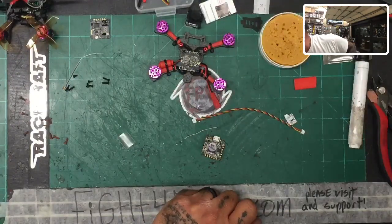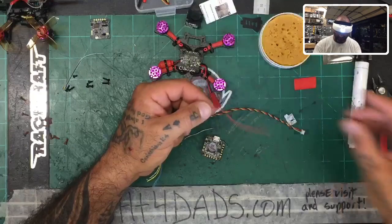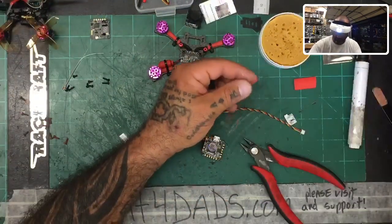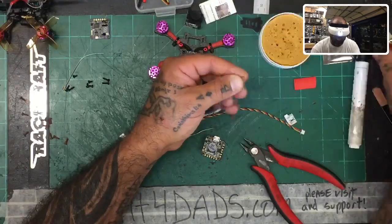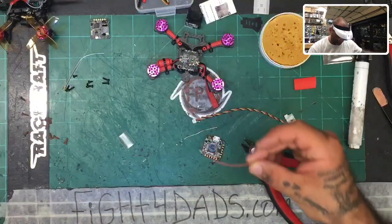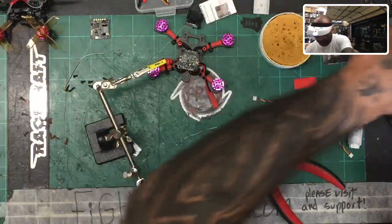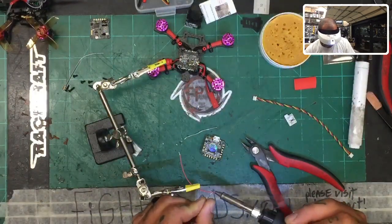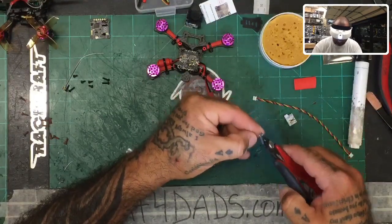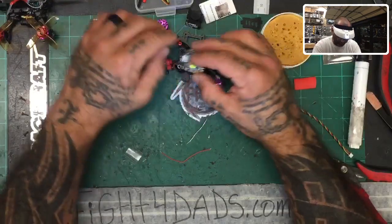I'm taking care of this now because once I mount the board I won't be able to get to the bottom again. So let's get our helping hands, grab the solder, get that smart audio wire tinned up, and cut it back — it's way too long for a board this size. I'll cut about half of it off. Now I'm going to find my TX6 pad, which is right there.